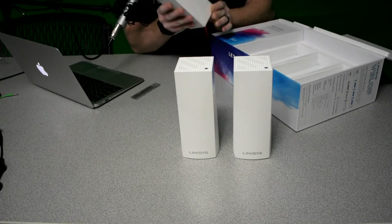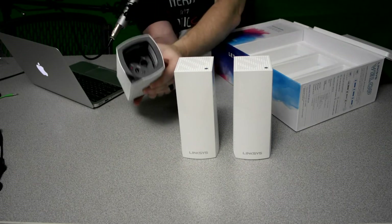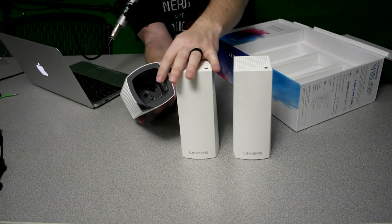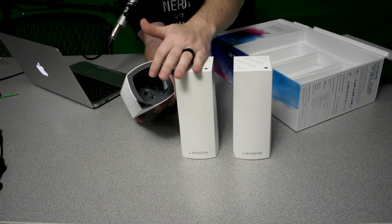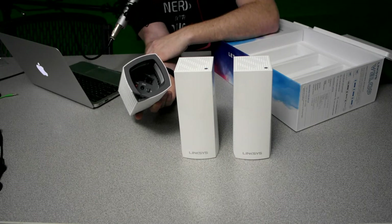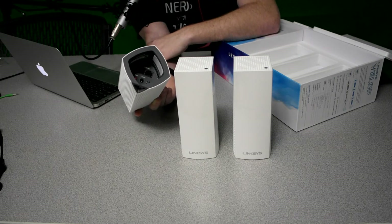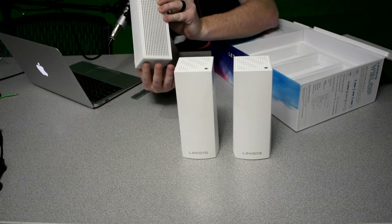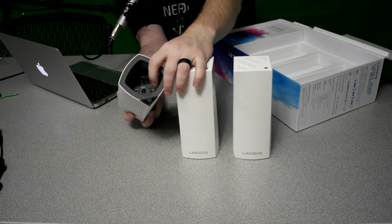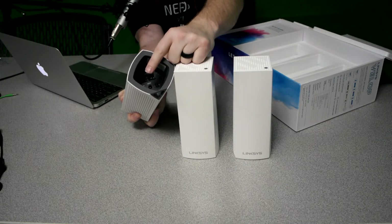I'm going to take this plastic off. On the bottom there, you're going to notice there are two Ethernet ports. One great thing about that is obviously any of these can be hooked into your modem, but they give you an extra Ethernet port in case you want to hook up an Ethernet switch. So if you have a bunch of devices you want hardwired, you're able to still do that. You may also notice there's actually a reset button on the bottom — so long gone is having to find a pen or paper clip to reset it, which makes it really convenient.